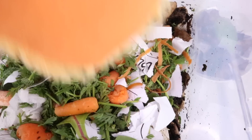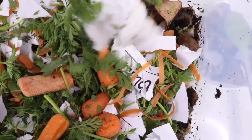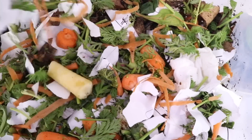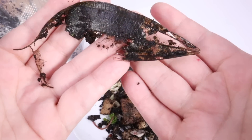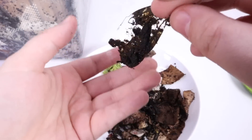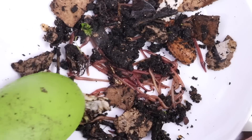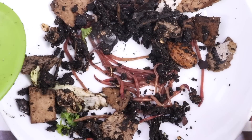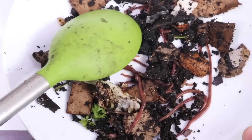Don't worry — the worms will not eat you. Worms will eat all of this, but not you. Check out what these worms have done to this leaf so far — it's breaking down, they've got little nibbles everywhere. Soon this leaf will be completely gone. Did you know that worms like to eat leaves, paper, cardboard? They also like to eat vegetable scraps and fruits.